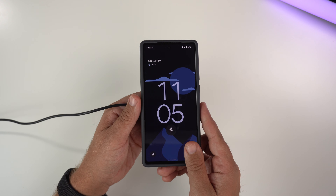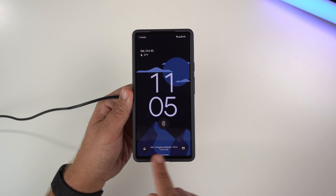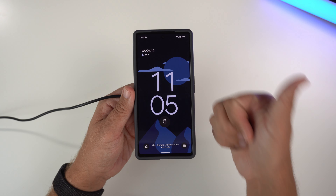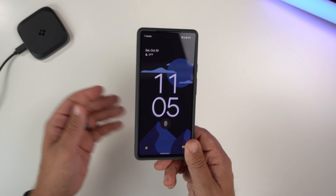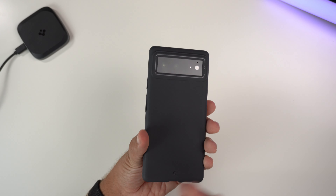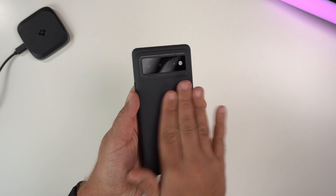Next, Qi wireless charging compatibility. Got my Spigen charger here, pop it on — and you can see it's wirelessly charging. So it is Qi wireless charging compatible, no issues at all.